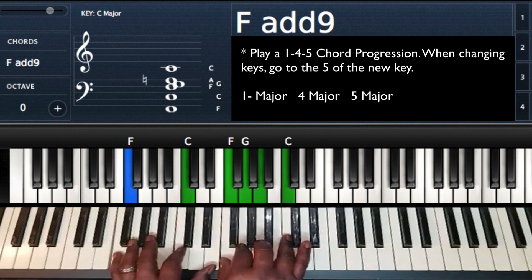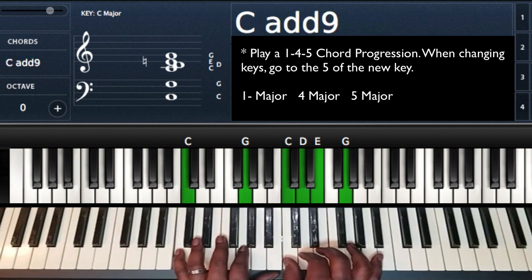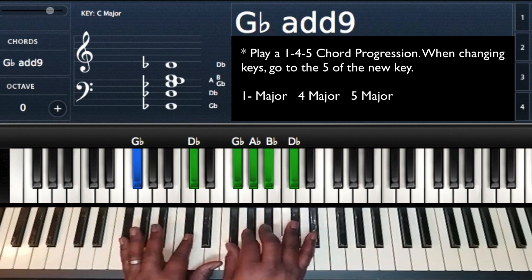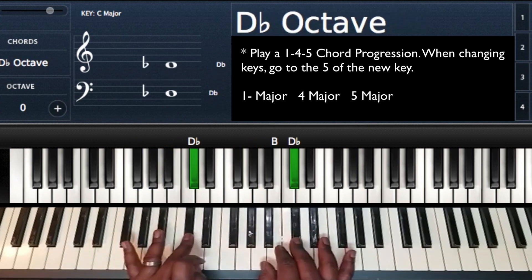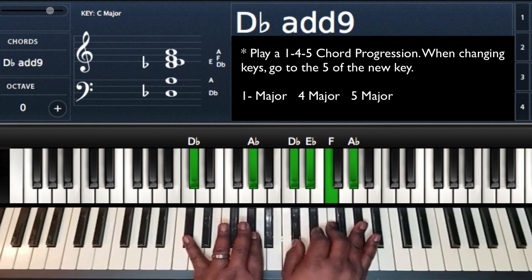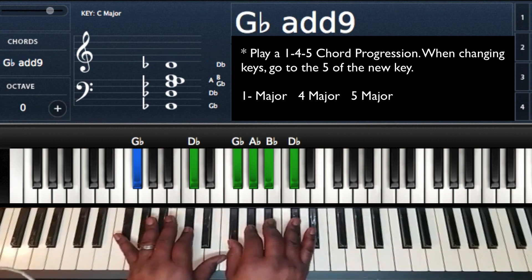That's what I'm going to be playing. The key change I'm going to use is: when I'm ready to go to the new key, I'm going to key change on the five of the new key. So from F, I'm going to go up to F sharp. The five of F sharp is C sharp, so I'm going to hit that C sharp major chord to take me to the key of F sharp.